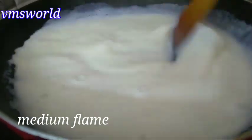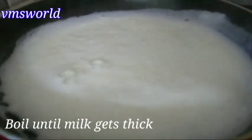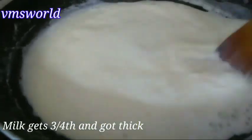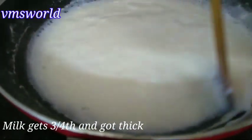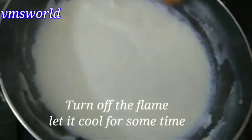Keep stirring the milk as it heats. Continue to heat it until it reduces. The milk should become thick, as expected. Let it reduce to get a dry, thick consistency.